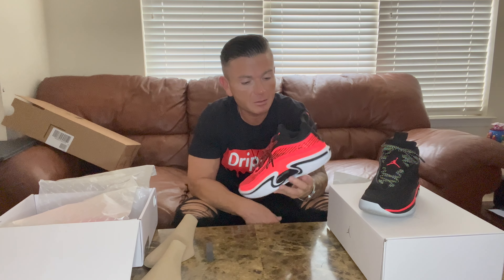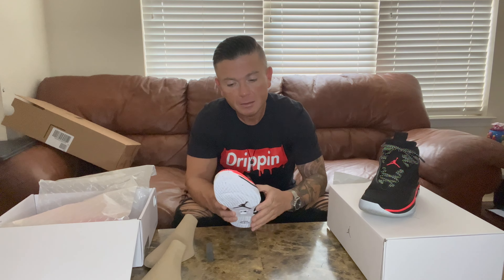This is going to be an unboxing video of the Jordan 36 lows. Based on my username — trust the process, three six nine — the numbers three, six, nine are massive to me, so 36 was already a number I was looking out for. When I got the Jordan 36 highs, the black infrareds, which I have right here...